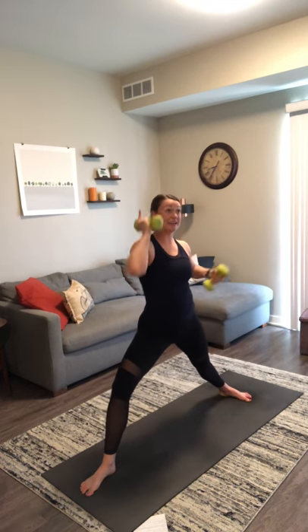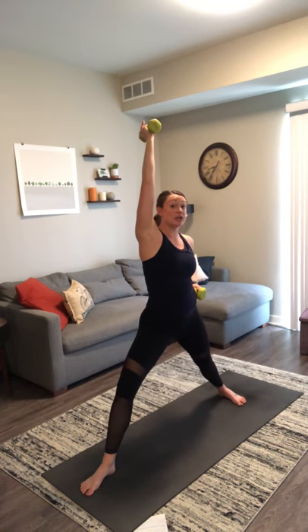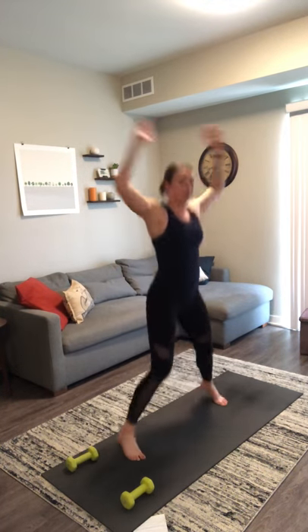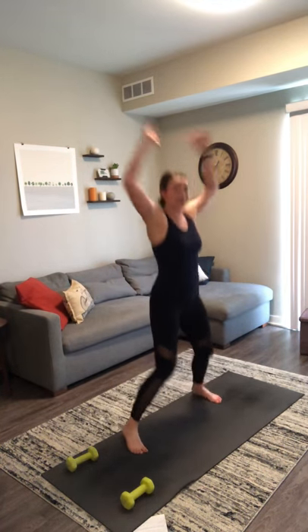Exhale, warrior two. Inhale, reverse. Exhale, low lunge — pull, pivot, plant your weights. Rise all the way back up. We have four jumping jacks into four high knees, four each side.